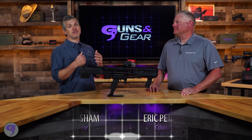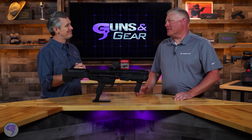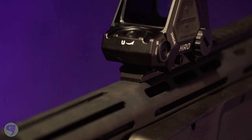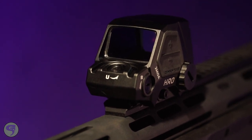You need your optics to be super rugged. With that in mind, the Crimson Trace HRO — what does HRO stand for? HRO is our heavy recoil optic. Heavy recoil optic — an optic designed to put on big stuff. It's a beast; it's designed to absorb anything you can throw at it.